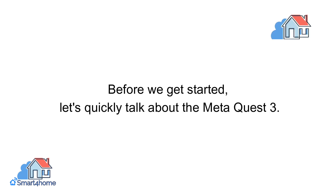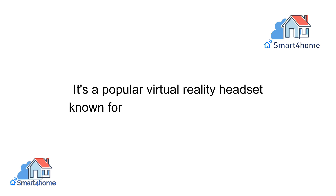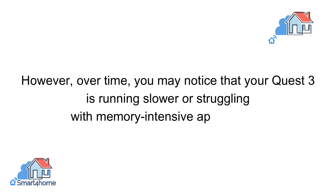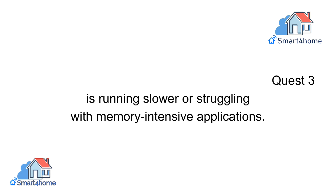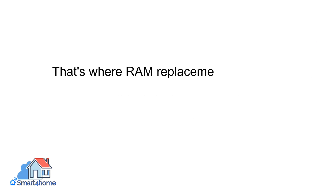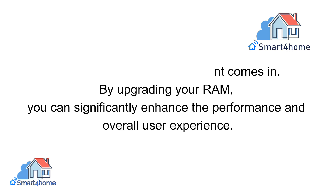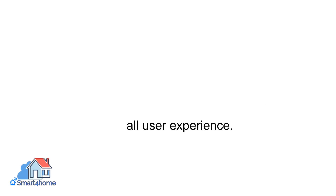Before we get started, let's quickly talk about the MetaQuest 3. It's a popular virtual reality headset known for its immersive experiences. However, over time, you may notice that your Quest 3 is running slower or struggling with memory-intensive applications. That's where RAM replacement comes in. By upgrading your RAM, you can significantly enhance the performance and overall user experience.